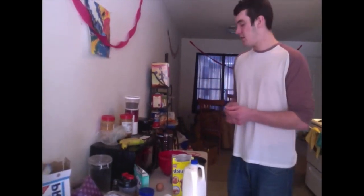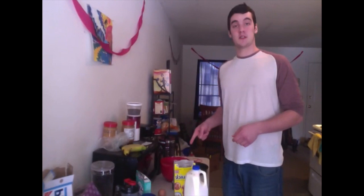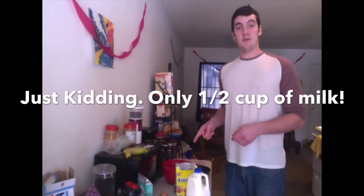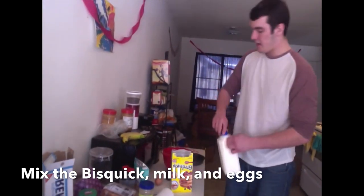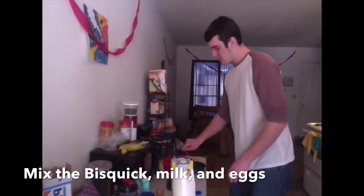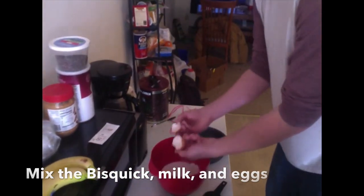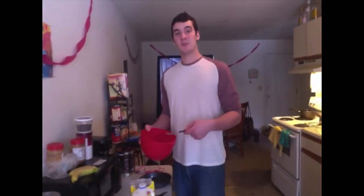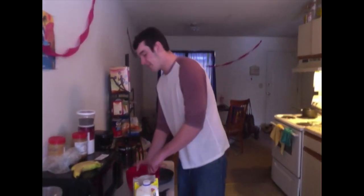The next part of this is going to be making your pie crust. What you need for that is one cup of Bisquick, a half cup of milk, and one egg. Now that your egg, your half cup of milk, and your cup of Bisquick are all in the mixing bowl, you're going to want to mix everything together so it creates a kind of pancake-like batter.